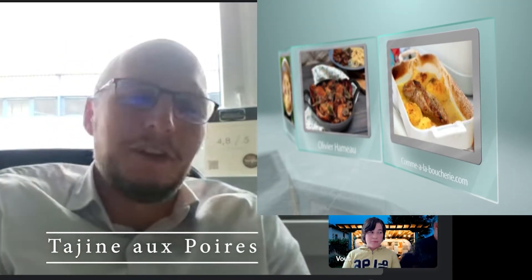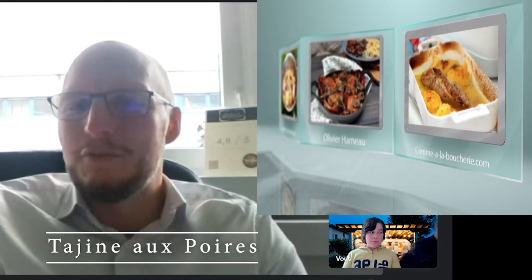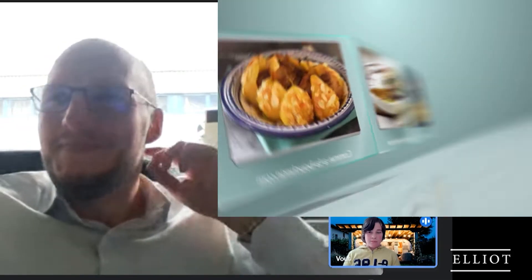Nous arrivons à la dernière recette, Olivier. Livrez-nous sans plus attendre cette dernière recette. Alors, on change complètement de région, mais toujours une recette de saison avec un tagine d'agneau aux poires. On est sur la fin de la saison des poires, donc c'est le moment d'y aller. Je vous conseille de prendre de l'épaule déjà coupée en cubes, ce qu'on peut proposer chez nous. N'hésitez pas à sélectionner cette épaule d'agneau directement sur le site commealaboucherie.com, puisqu'on a le privilège d'être livré en bas de chez soi.